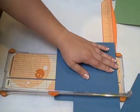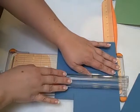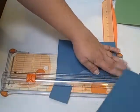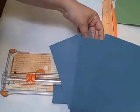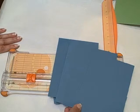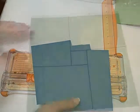And this last cut will give you the last two. 5 inches, all the way down. That gives you 1, 2, 3, 4 photo mats from one 12x12 sheet of paper.